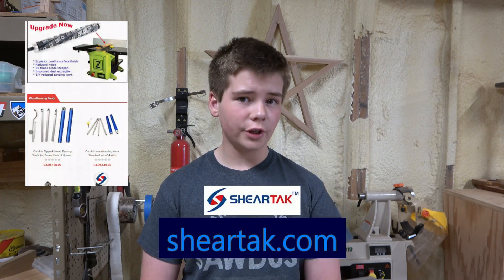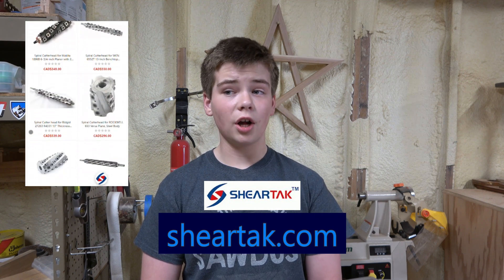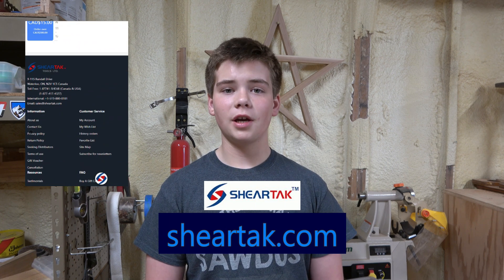Before we get into the video, you probably have a few questions, like how am I upgrading my planer and why? The reason is because I have some cherry wood that I need to turn into furniture. However, helical heads are much better for planing hardwoods. So I did some research and came across Sheertech — a company that sells custom and stock cutter heads for lots of planers and jointers. They set me up with a super sweet cutter head deal. I can't wait to install it. Let's unbox it.